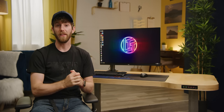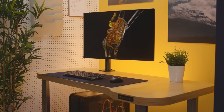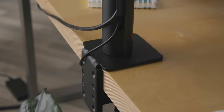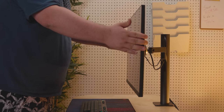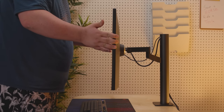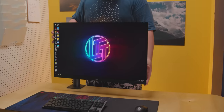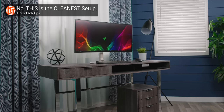LG's Ultrafine Ergo display features a 32-inch 4K IPS panel, which is great for watching videos, getting work done, or whatever you want. But that isn't its most interesting feature. The 'ergo' in the name is because the included adjustable monitor arm forgoes the traditional large base and instead uses a much more compact desk clamp. The arm gives you the ability to move the display 180 millimeters or seven inches away from the stand and swivel it 280 degrees, in addition to your typical tilt, rotate, and height adjust.